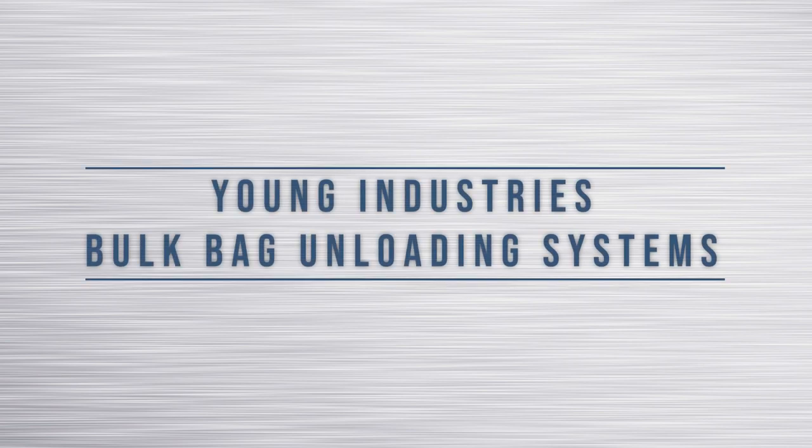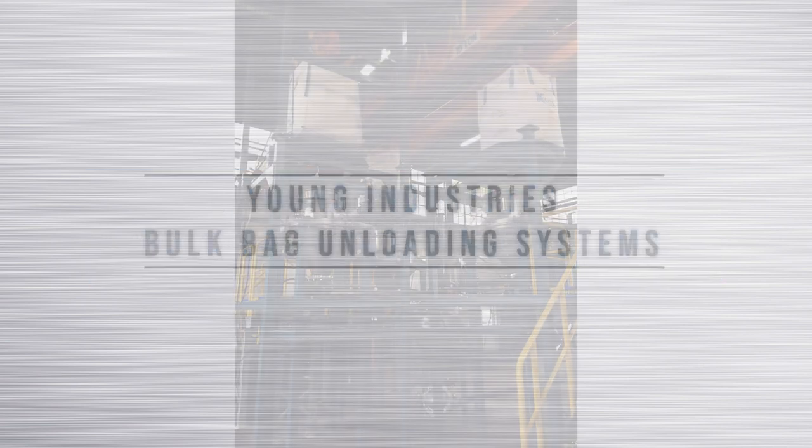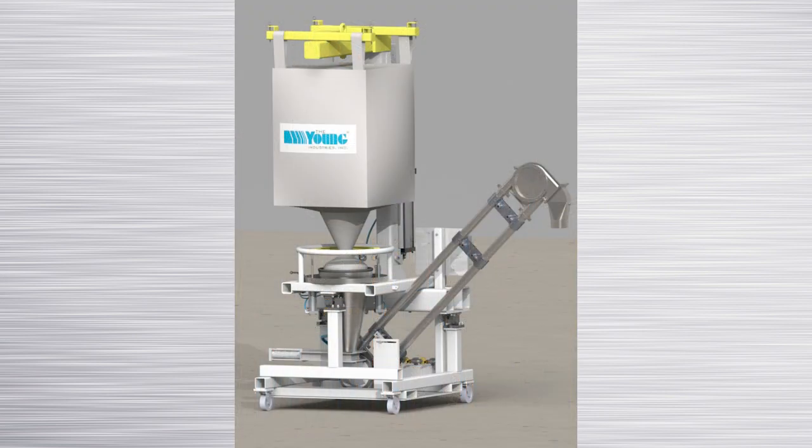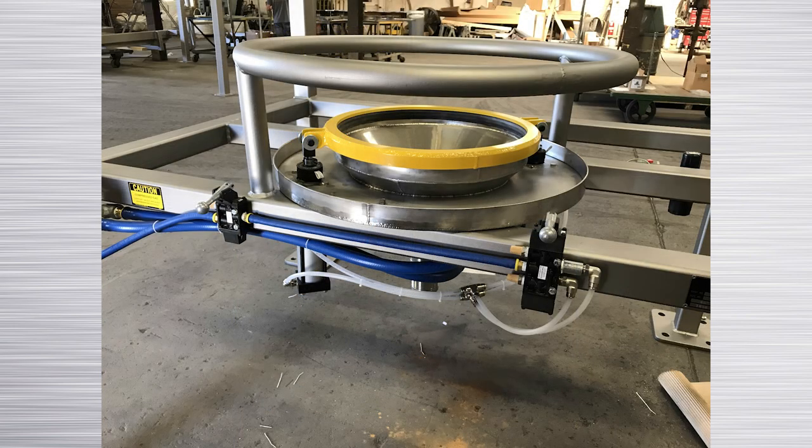Young Industries offers a variety of bulk bag unloading systems. Many of our systems include a clamping ring to secure the bulk bag discharge spout to the powder handling equipment below. In this video we will demonstrate how Young Industries pneumatically operated clamping system is used.